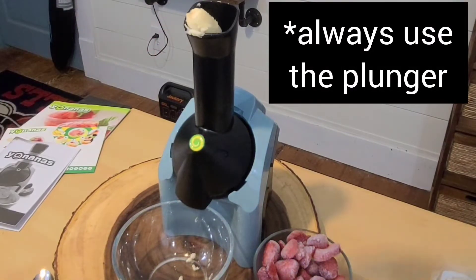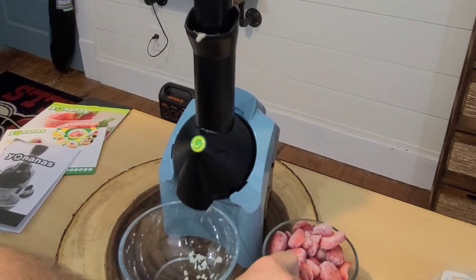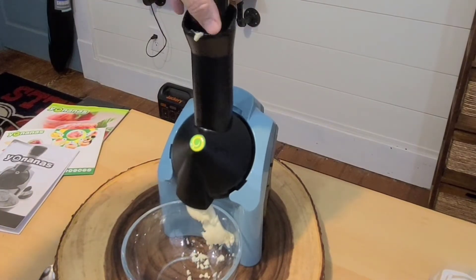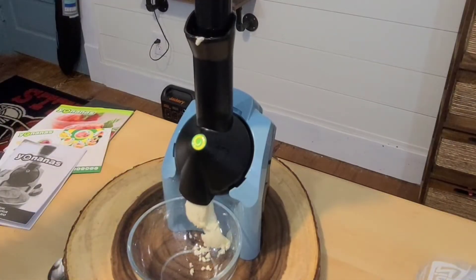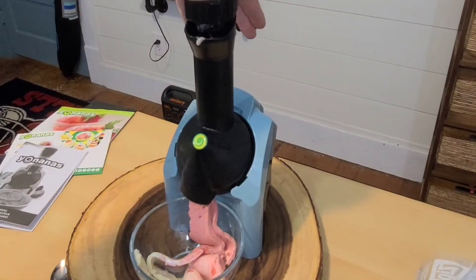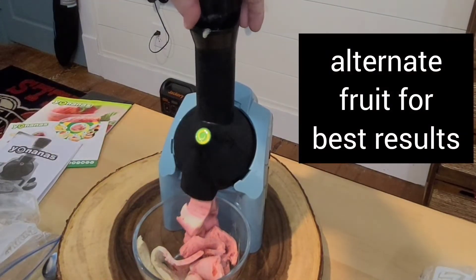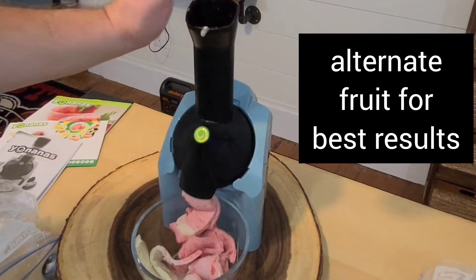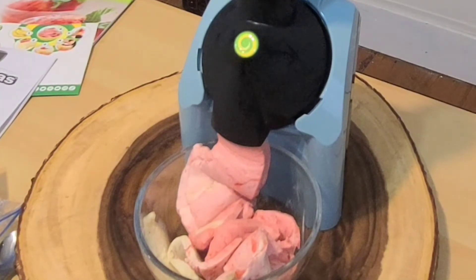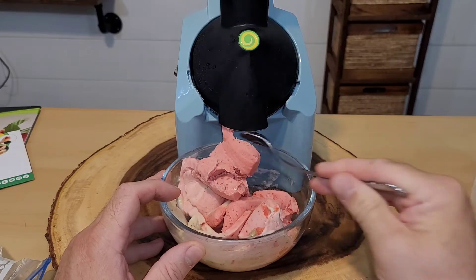We're going to get the plunger going. Looks like some ice cream is coming out. Let's throw some strawberries in. We're going to use the plunger to push them down. Now we're going to get some more bananas. I think that's enough for now. Let's get a closer look — this is almost in a ribbon format and it does appear to have the texture of ice cream.